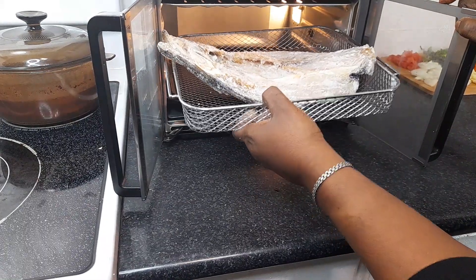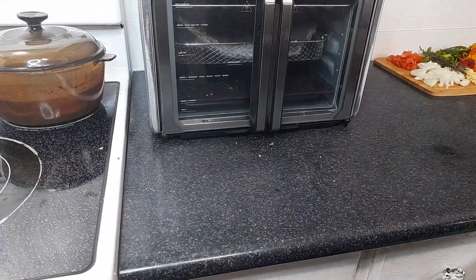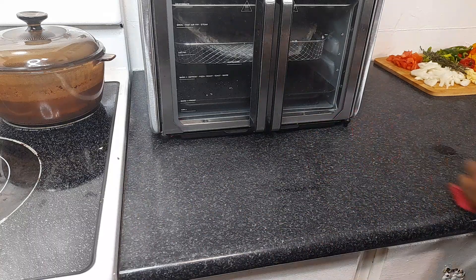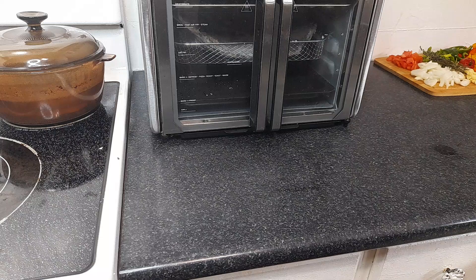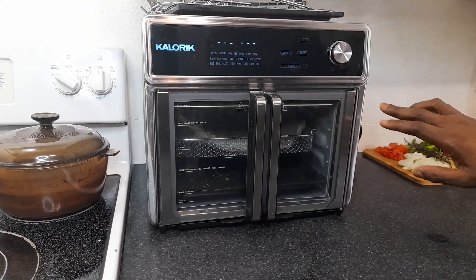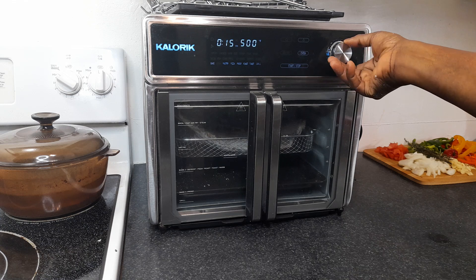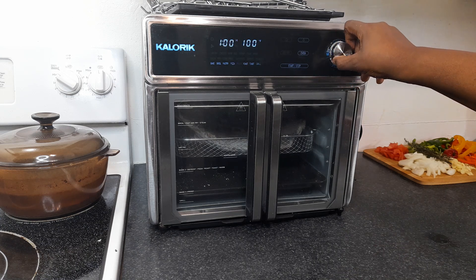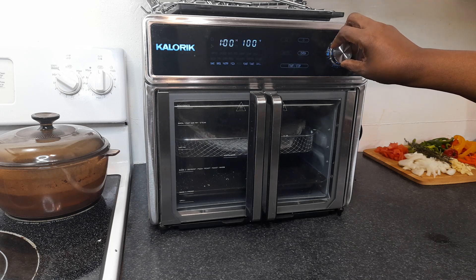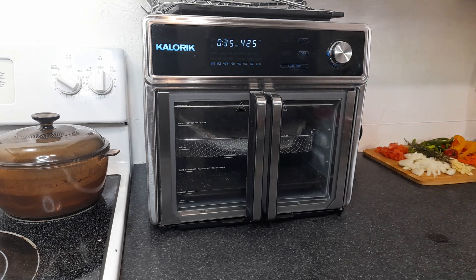A lot of times we buy these things and don't explore them. I lost the manual so I just went online and everything was there — it tells you how to do everything. I'm putting the basket right inside here, and this is going to go for three hours at 180 degrees Fahrenheit. The oven tells you the amount of time and heat for each thing you're doing. So it's in now — I'm going to turn on the oven and let it go for three hours.